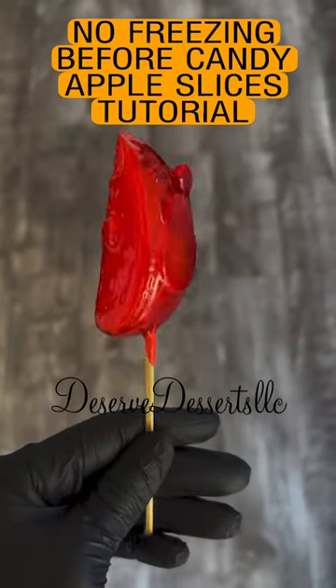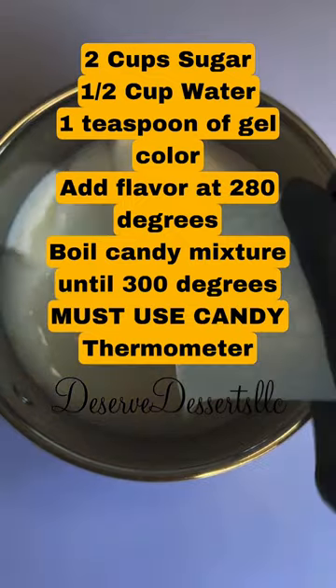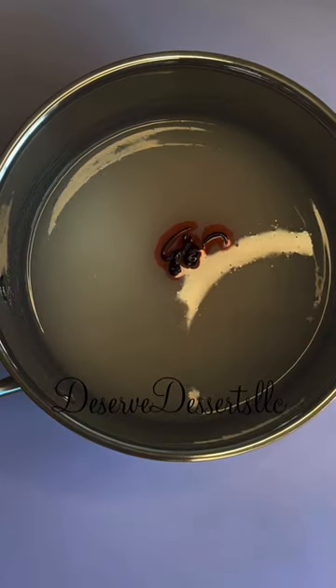Hello everyone, so today I'm going to show you how I did my candy apple slices without freezing my apple slices before dipping my apple slices.